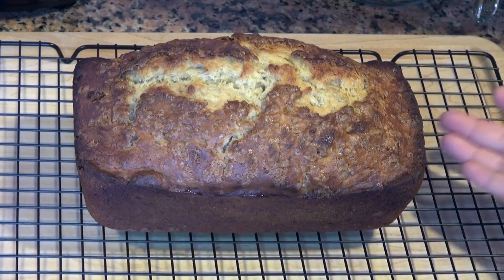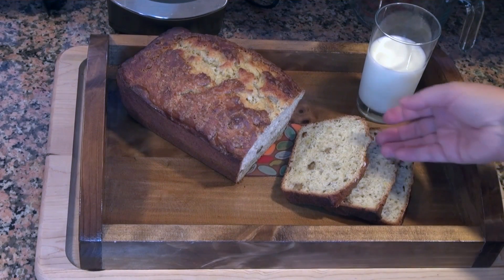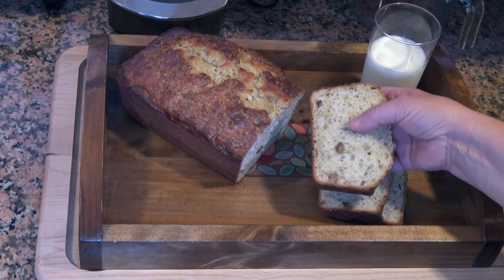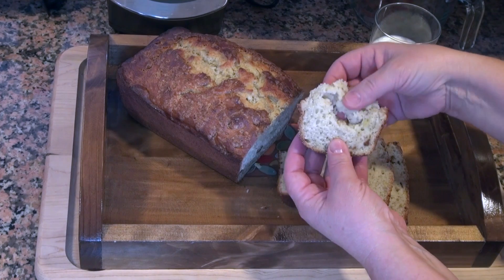As you can see, I unmolded this. I'm gonna let it cool down completely on top of this rack before we cut into it. Look at this — it is beautiful! You have nice and tender bread. Let's taste it.